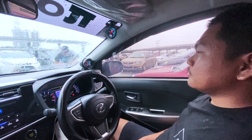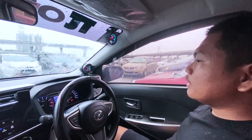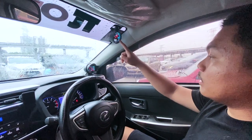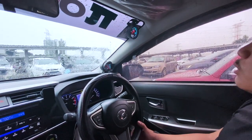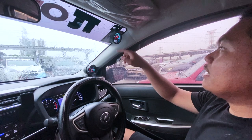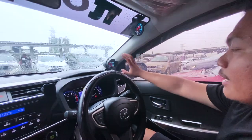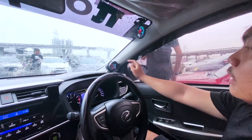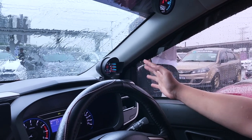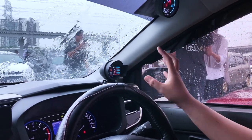Sekarang kita berada di dalam interior untuk Myvi camouflage. Zarif, boleh cerita tak apa yang modify dekat dalam interior ni? Untuk dalaman, saya tak buat sangat. Saya menggunakan vacuum meter dan magician OBD. Untuk meter vacuum, function dia ialah bila kita ref, dia akan bergerak - untuk kesan sahaja sebenarnya. Untuk magician pula, sangat membantu dari segi water temp, tachometer, oil pressure, dan bateri kita - dari bentuk digital.